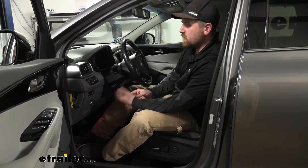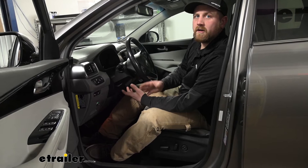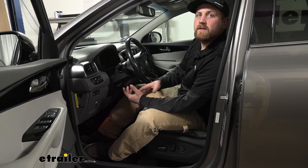Actually hooking the brake controller up itself is relatively straightforward and simple. The time-consuming part is running all your wiring — it does take some time, but it's really not too difficult, just more or less tedious. As long as you stay patient, you should have no problem getting it done at home in your garage or driveway. Let's go ahead and hook everything up together now.